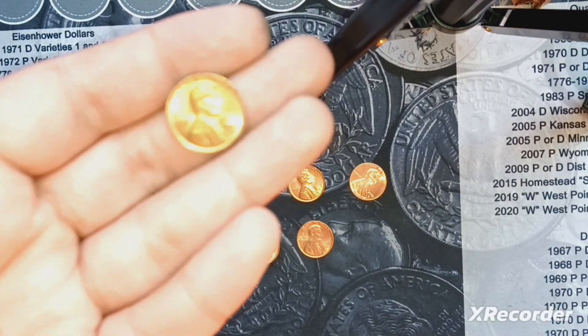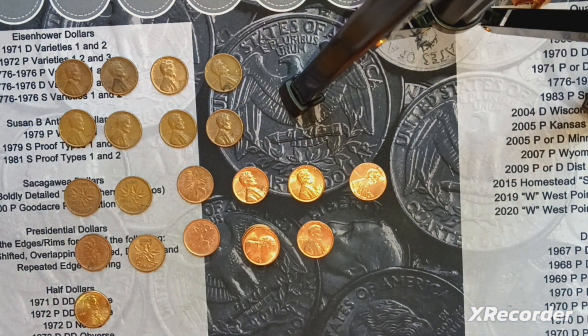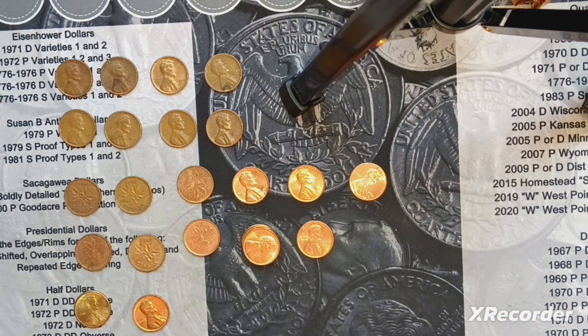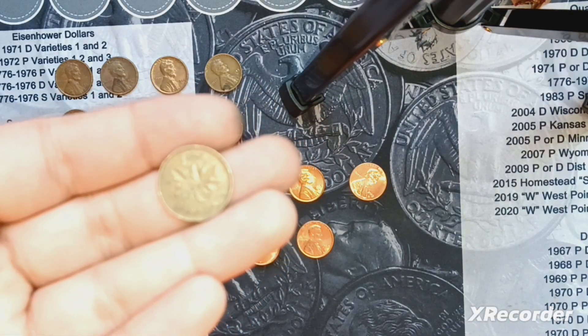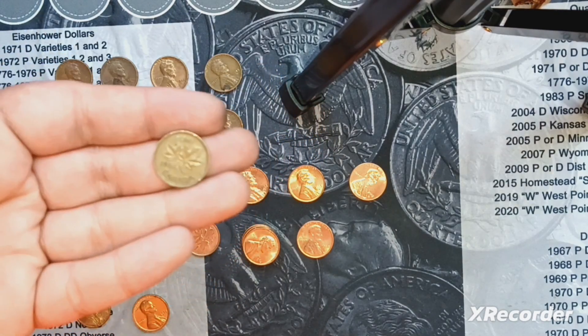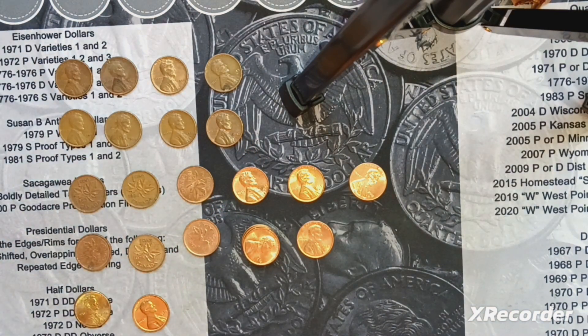One 1972 Philadelphia that I noticed — it's actually in great shape, so I will check that for the DDO. I'm planning on doing a big DDO hunt for the 1972 Phillys. We got six Canadian pennies — four modern ones, and then two older ones, surprisingly. And then we got a first year — it's a 1953 and a 1955. Both are young heads, so that was cool. They weren't in the 60s this time, which is cool.